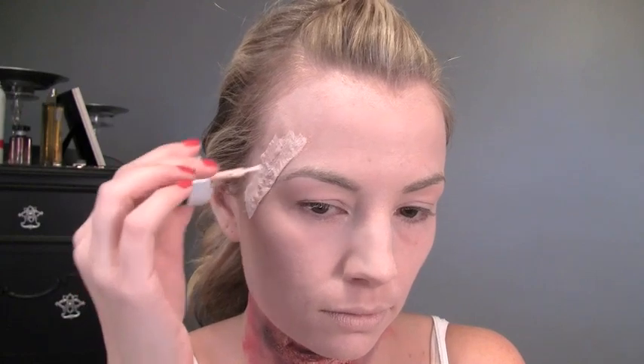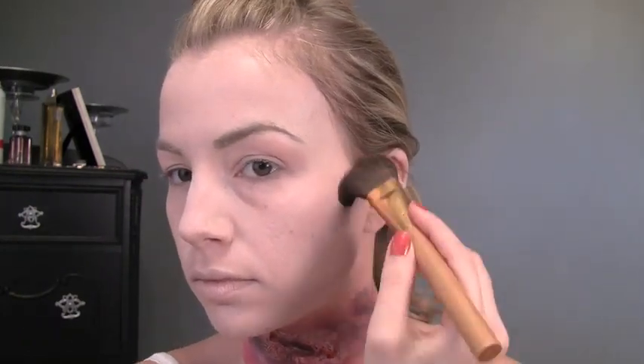We're gonna leave that to dry and come back to it a little bit later. For now, I'm just gonna start with the contouring — I'm taking a matte dark gray shadow and I'm just gonna apply that to where you would normally contour.